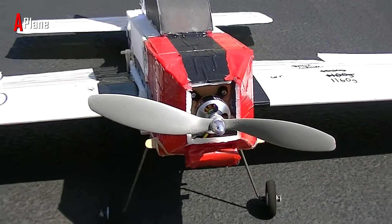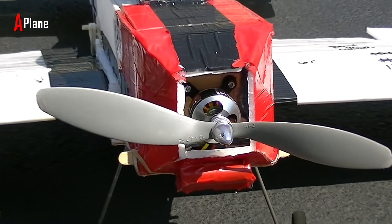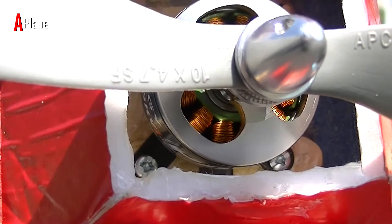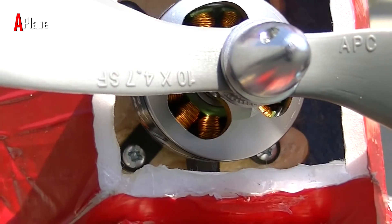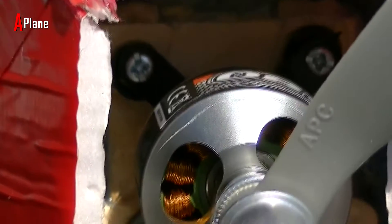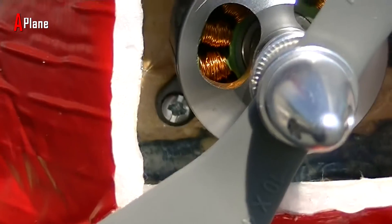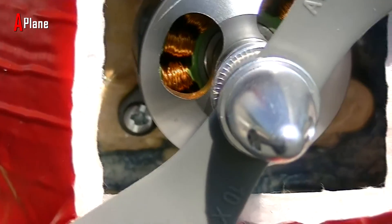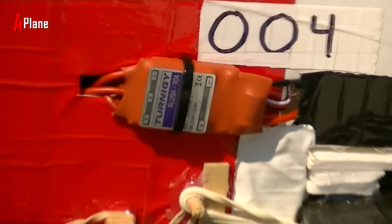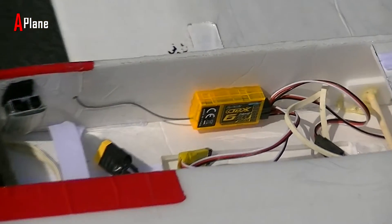I'm using my standard setup of electronics for this plane. I'm using a Park 480 850kV motor with a 10x4.7 propeller, and that is screwed in with 4 screws onto a popsicle stick motor mount that is standard on all of my planes. That's just hot glued and gorilla glued onto a 2 inch thick foam firewall. I have a 30 amp speed controller, a 6 channel receiver, and 4 metal geared servos.